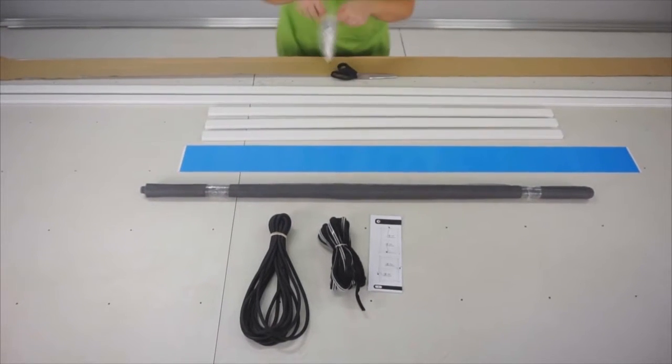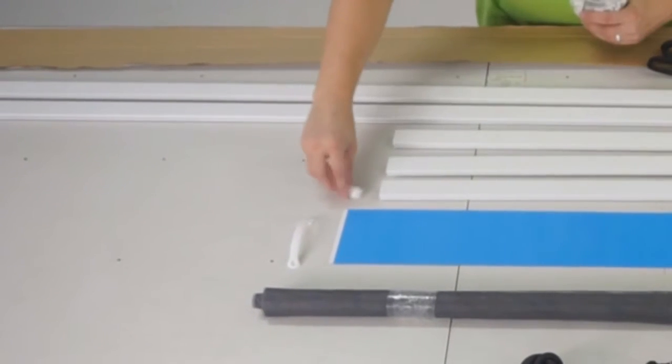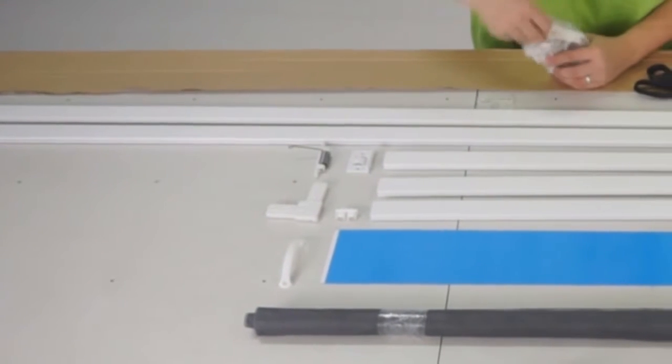Now let's check the accessory kit as well. You should have one handle, two brackets for the transverse profile, one doorstop, one spring, four corners, three hinges and a small plastic bag with screws and rope locks.